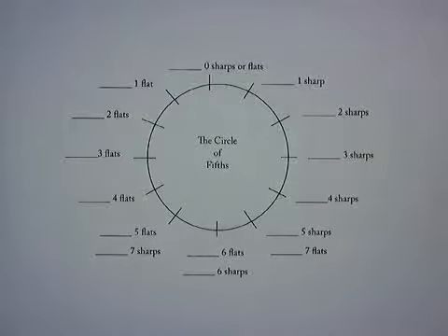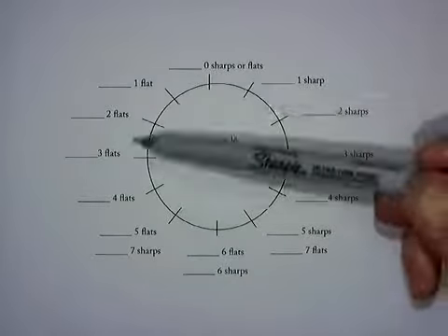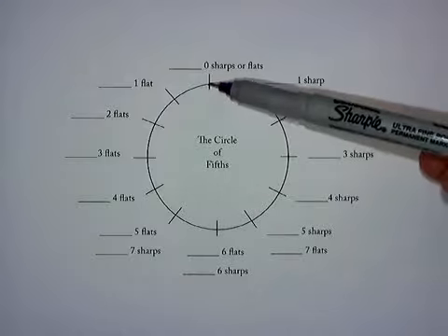The circle of fifths is a diagram that we use to learn the relationships between the names of the scales. It's really simple, and there's nothing magical about it — it's just a memory aid. We use a circle because it is reminiscent of a clock face, where we have 12 numbers around. So just like a clock,